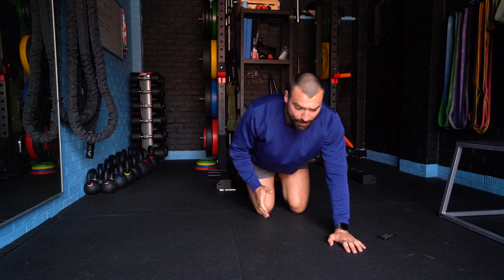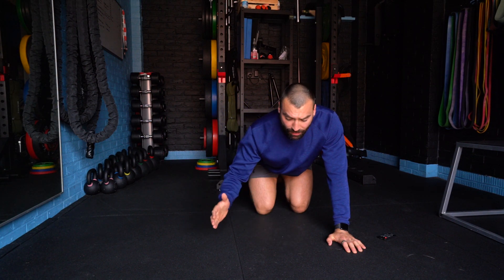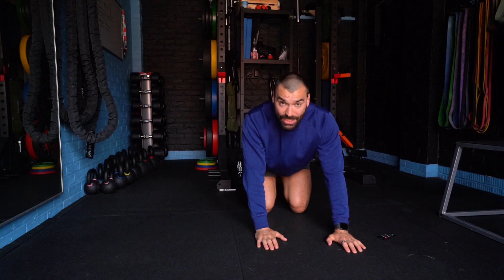We have a lateral bear crawl, very similar to our bear crawl where we move forward. This time we're going to move laterally to the side. We can add a weight to our back to make it a little bit harder and more challenging for our core.